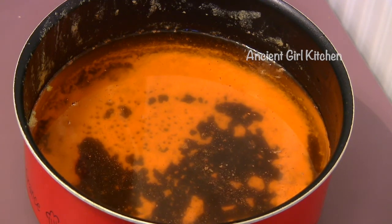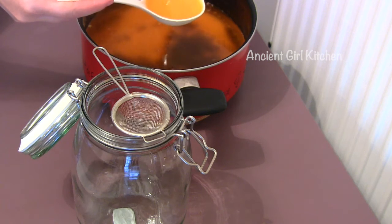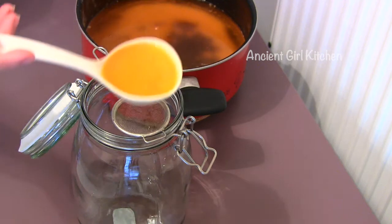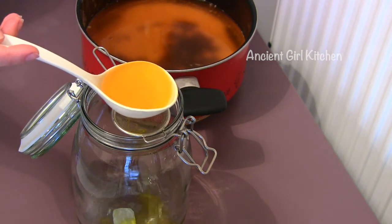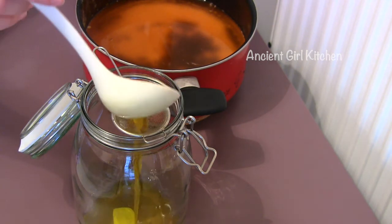Now we can separate this ghee from the remaining tiny milk solids and transfer it to a glass jar. To remove all the leftover milk solids from our ghee, we use a tea strainer. This is the last stage of the purification process, and after that the ghee is completely ready to use.